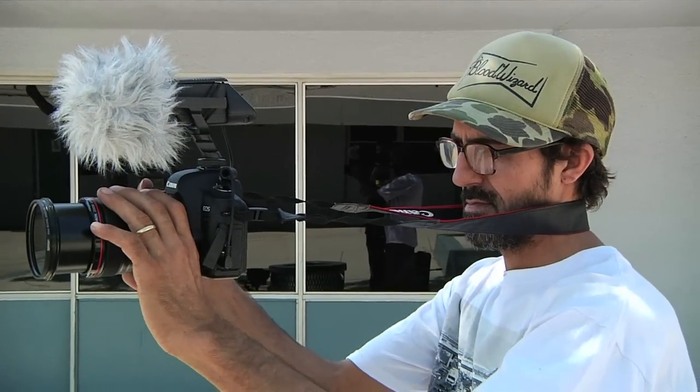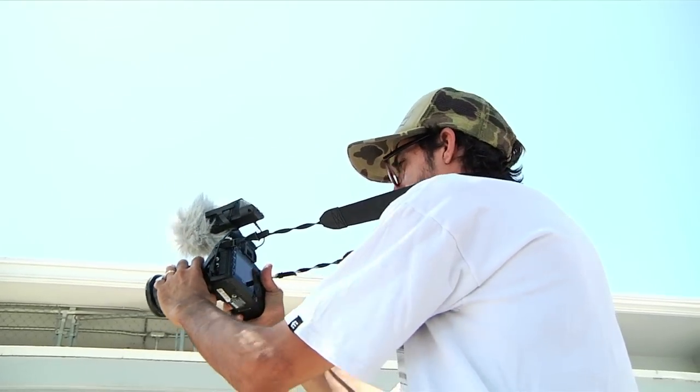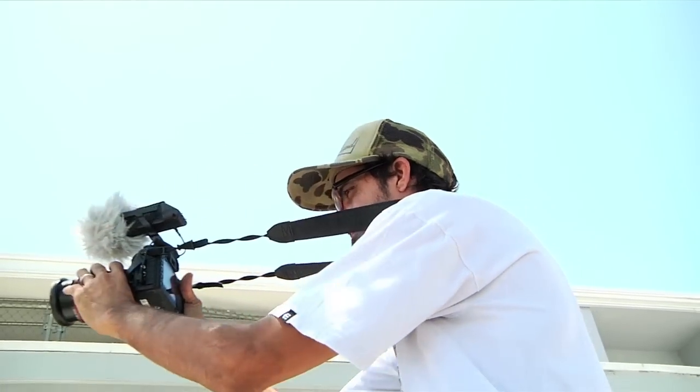If you don't have a mini tripod or a handle for your camera when shooting point-and-shoot style, you might want to just put the strap over your neck and pull the camera taut. This way the camera will be a little bit more stable than freehand.